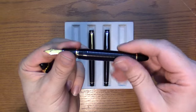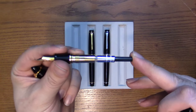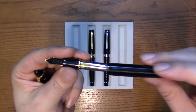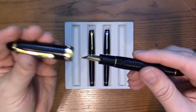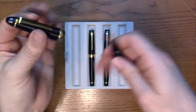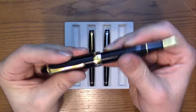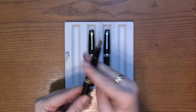The 1911 ribbed, like the Pro Gear, is a cartridge-converter pen — proprietary of course — and just a neat look. In the hand, it's your regular 1911 large size.